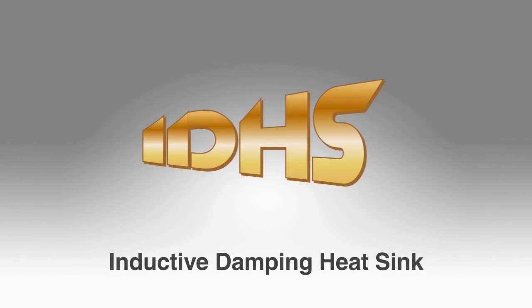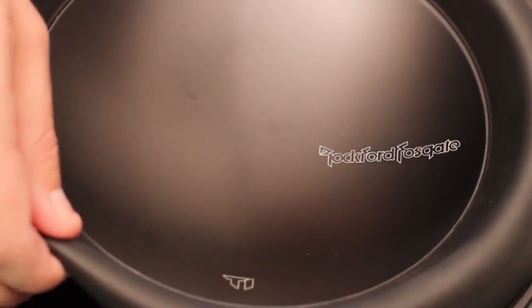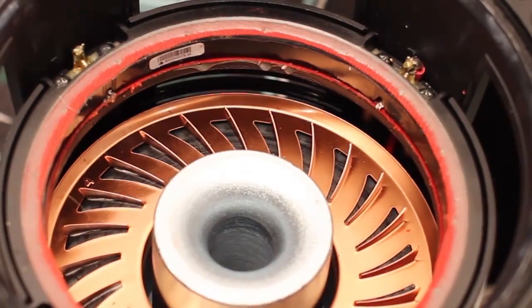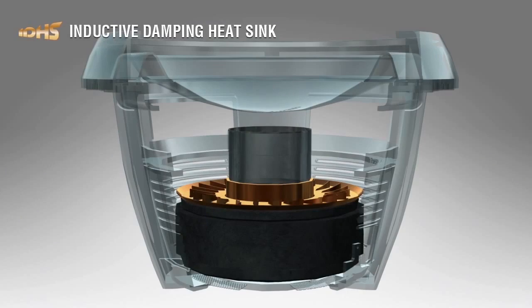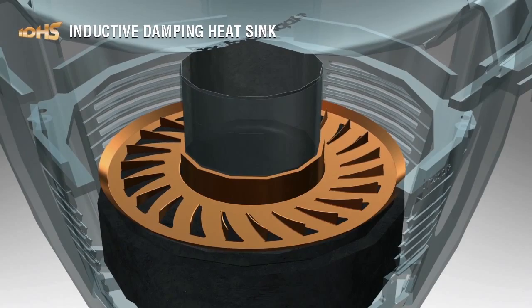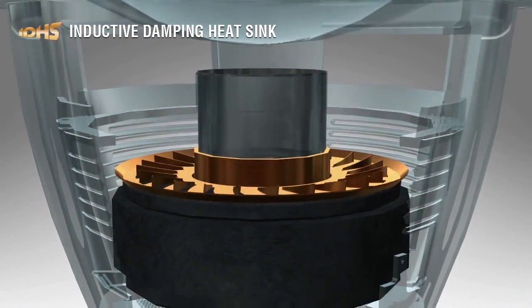Lastly, IDHS — Inductive Damping Heatsink — is found on our T1 and T2 Power series woofers. The inductive damping heatsink is mounted on top of the magnet assembly surrounding the voice coil, and reduces or eliminates the EMF — electromagnetic field interference, or inductive interference — generated by the movement of the voice coil through the magnetic gap.